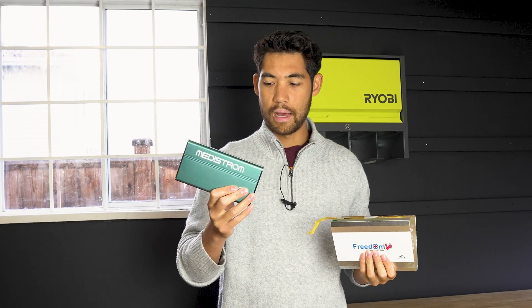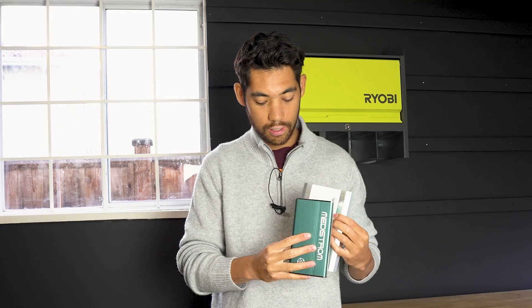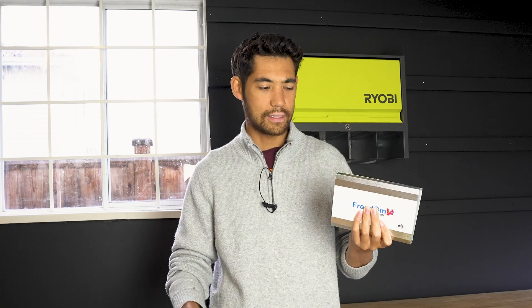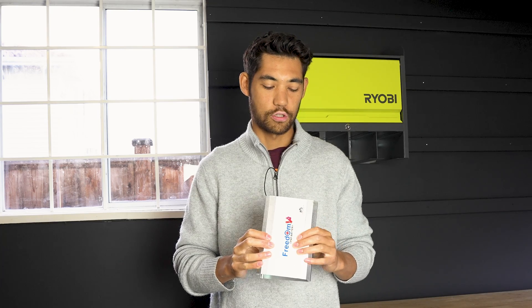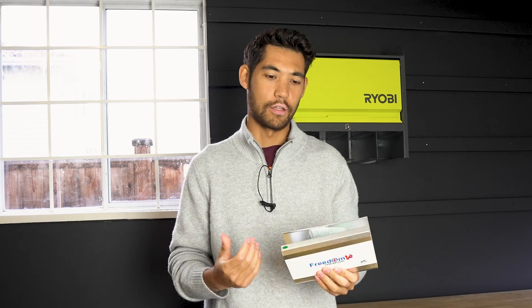This here is the Medistrong battery, and this is 95 watt hours. As you can see, the Freedom battery is quite a bit larger. So I was trying to figure out how they get so much capacity out of a battery, and also why is it larger — perhaps there's actually more to it than meets the eye. So after weighing them, trying to figure out why it's heavier, larger, and having the same capacity, I kind of came to the conclusion that perhaps they were lying about the watt hours in their battery.